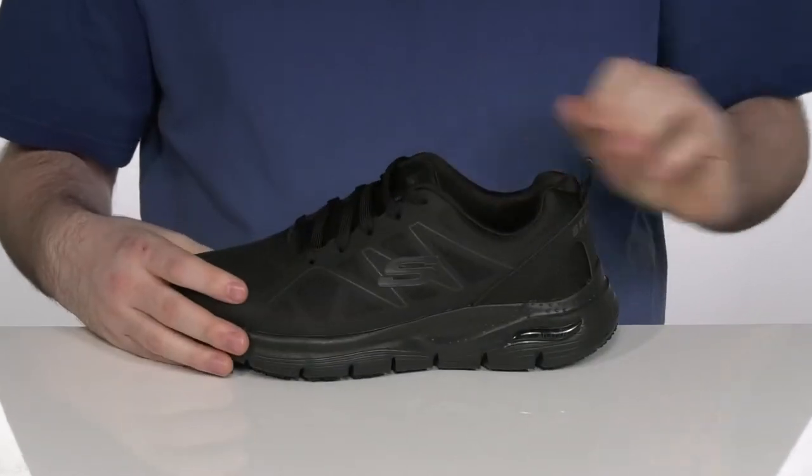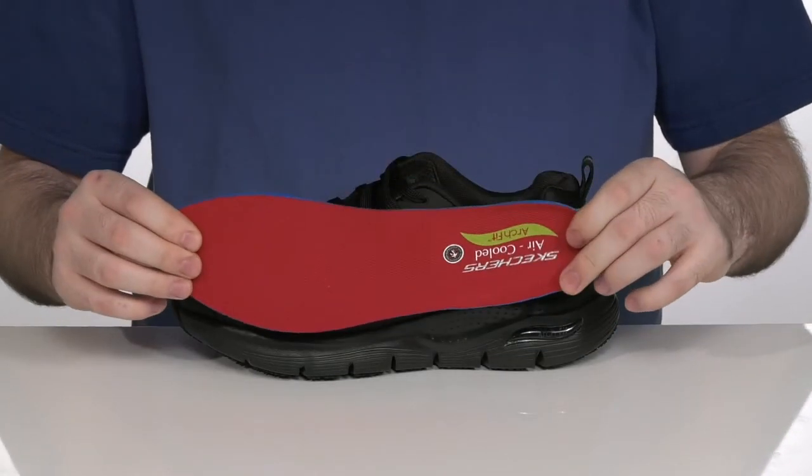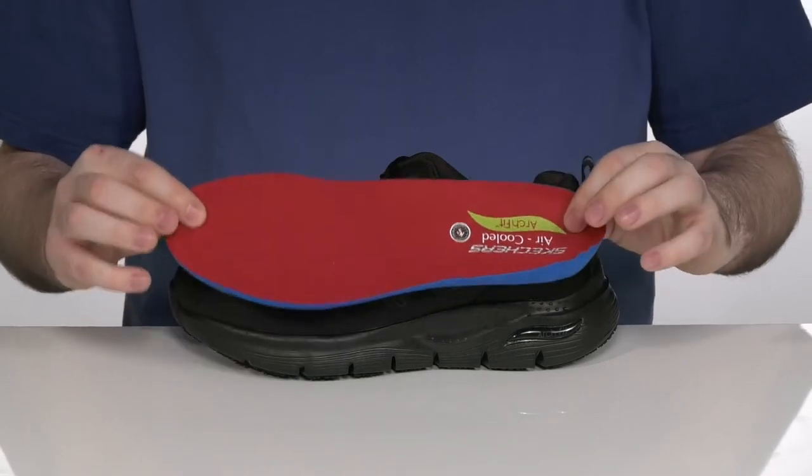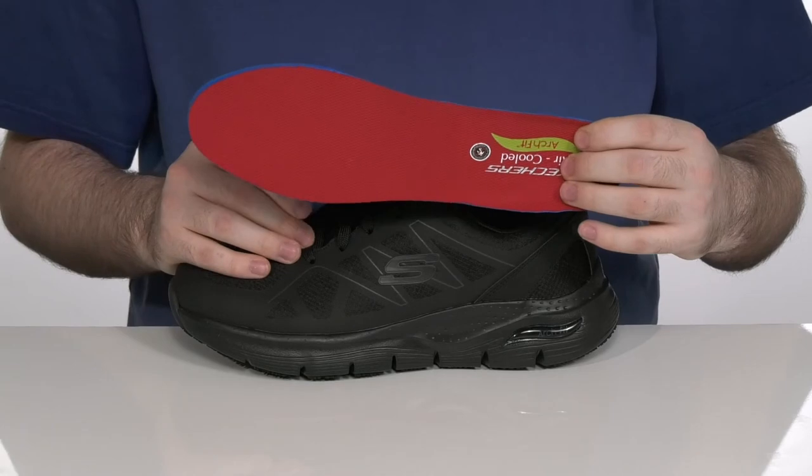The inside lining is made with breathable textile with plenty of cushioning to hug your foot. The removable footbed is made with the Skechers Arc Fit insole that has podiatrist-certified arch support for your feet.